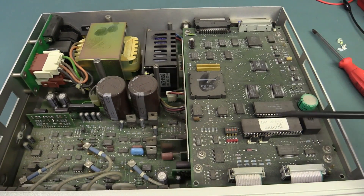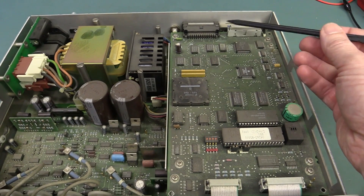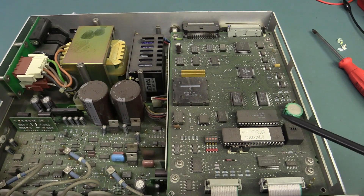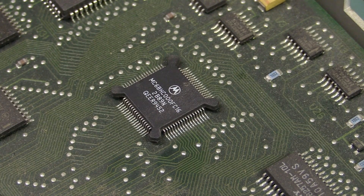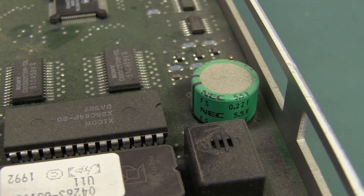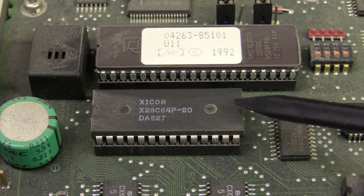This top board here is obviously the processor interface. It's driving the GPIB — so that'll be our GPIB chipset up there, and that's probably our processor. There's the money shot for you, 68000 fanboys — obviously the main processor there, and it's the HC version. And we've got ourselves an NEC supercap, 0.22 farads, 5.5 volts. No rechargeable or primary lithium battery to leak in this thing. I love supercaps.